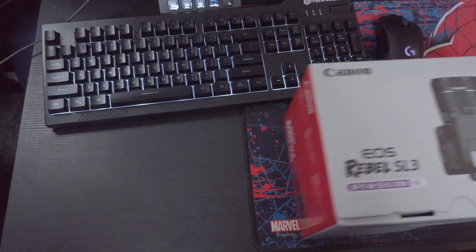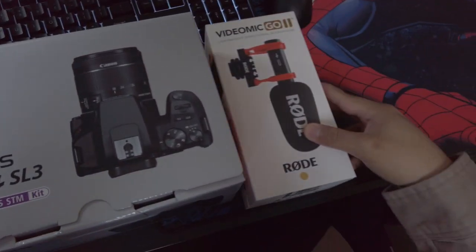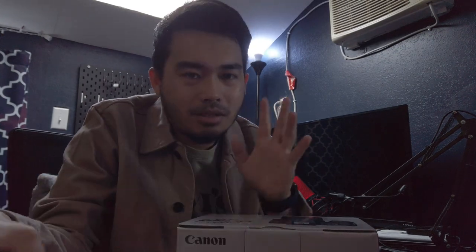Today we're going to be unboxing the Canon EOS Rebel SL3 and the VideoMic Go 2 by Rode. We're going to be seeing how good this camera can be. I heard that this camera is the world's smallest DSLR. We'll see how the weight feels in your hand and how it shoots. Let's unbox it.